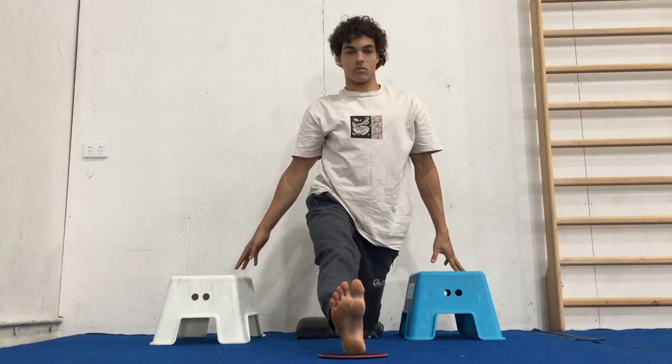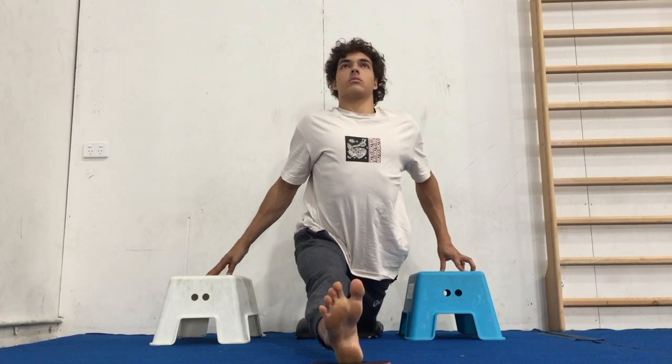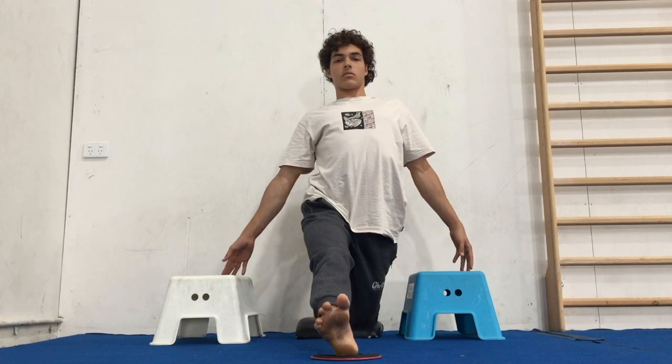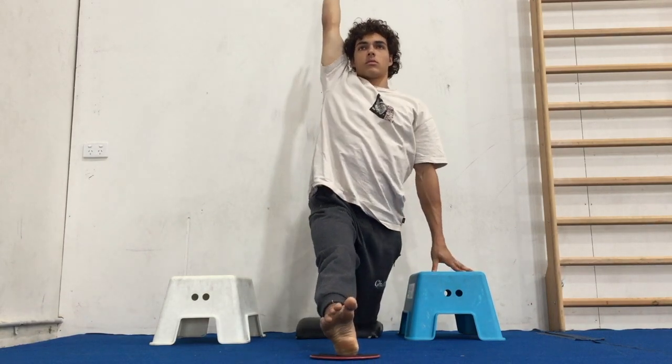Start to slide the front foot out. The hips must stay square and the front foot must not drift out to the side at all. Keep the toes on the front foot facing up, and you should still be driving the hips forward and bringing the arm back to the wall as you lean forwards and when you pull the front leg back.